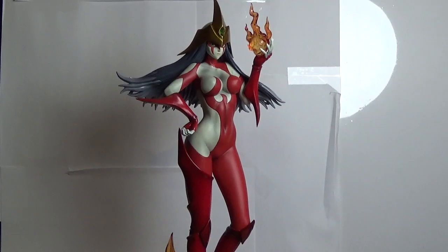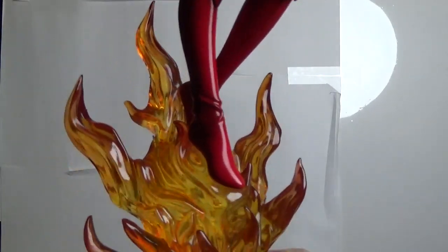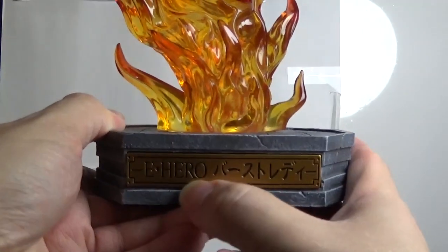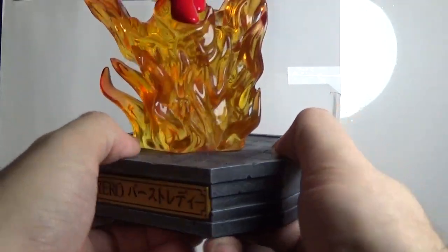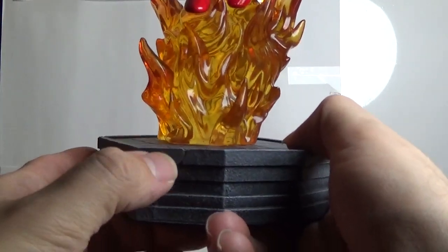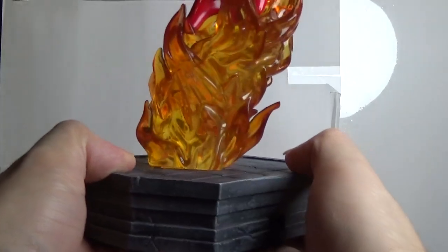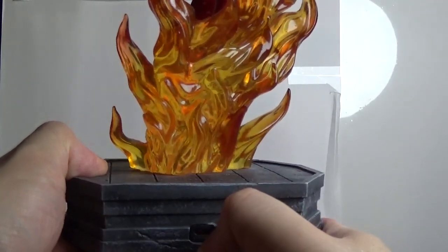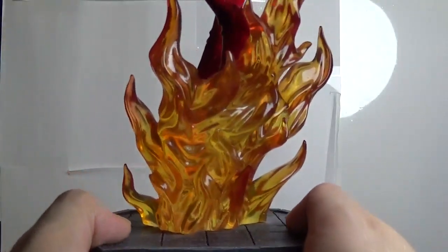First we're going to take a closer look at the actual base here. We have a lovely placard saying E-Hero for Elemental Hero, and then her name in Japanese. There's a detail — I don't know if that's just a detail crack or if that's actually a crack that happened on the base. I like to think it's meant to be there because it gives it a bit of character. This statue actually does light up — you can connect a USB port in there, and then the base fire will actually light up and give a really cool effect.